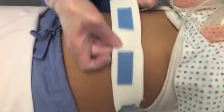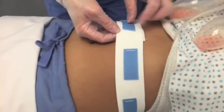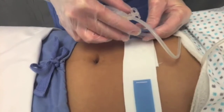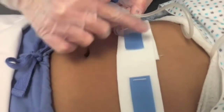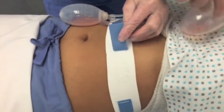Rotate the Drainage Bulb Holder until the blue locking tabs are lined up with the Drainage Bulbs. Lift the blue locking tab from the holder and thread through the plastic loop on the Drainage Bulb. Press the blue locking tab to secure. Repeat as necessary to individually secure up to four Drainage Bulbs.